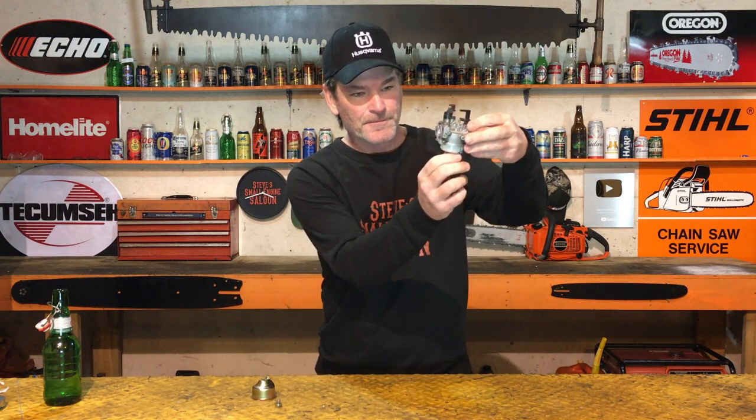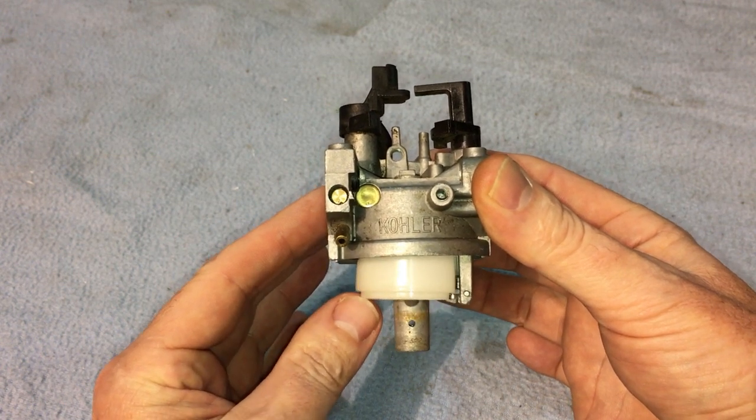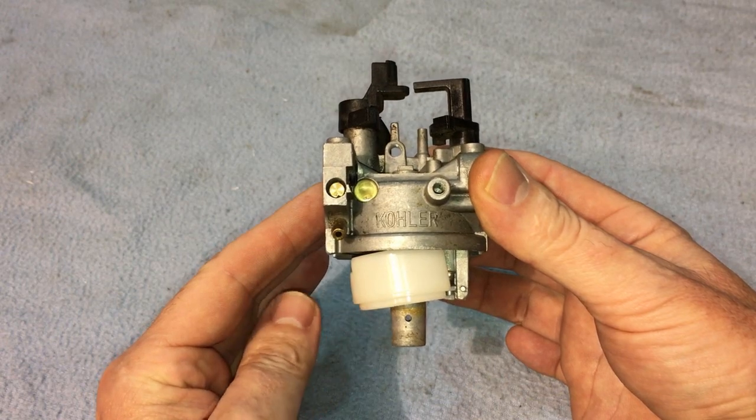Right there — there's your float. It goes up and down like that, and as that bowl fills up with fuel from your fuel tank, it floats the float up. It comes up and pushes that needle and seat closed so no more fuel is coming in. That's why it's draining out — because that needle and seat, that float valve, is not seating. It is not sealing properly. It is as simple as that.